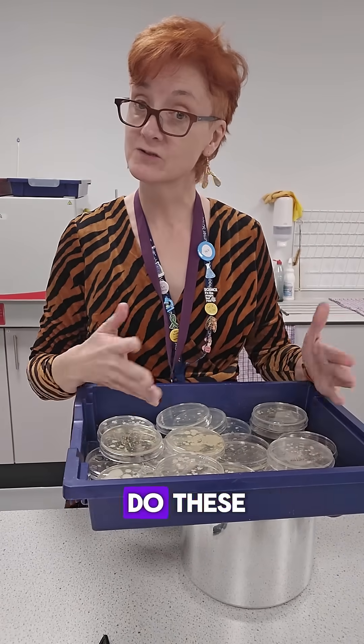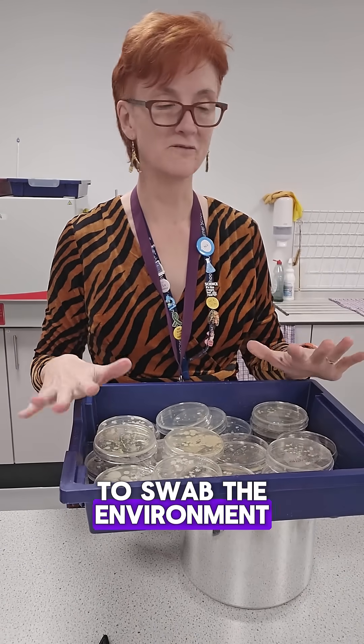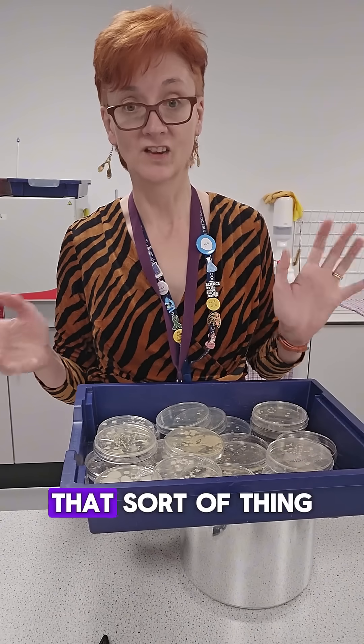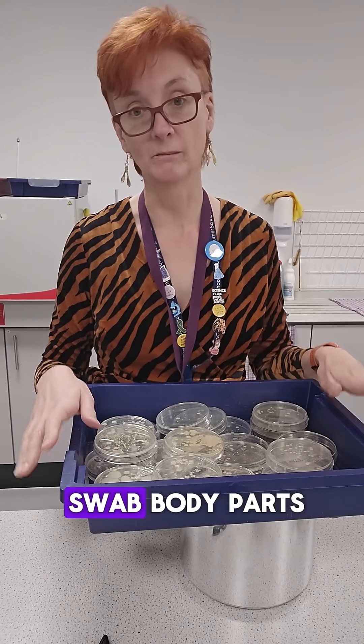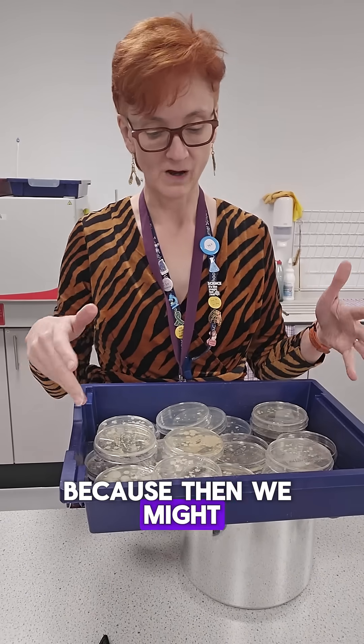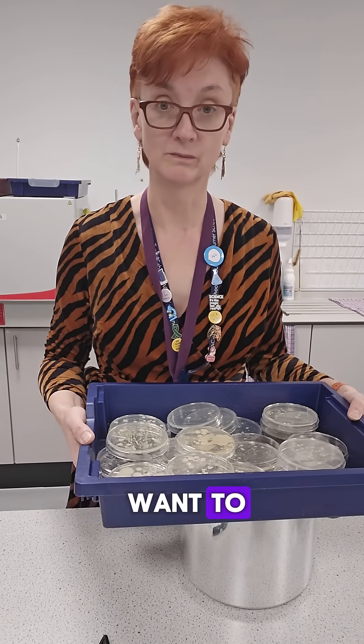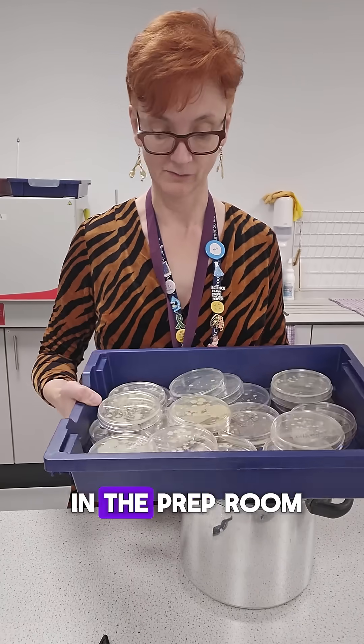I don't know what they swabbed to do these. Usually we ask them to swab the environment, like door handles, calculators, phones, that sort of thing. They're not supposed to swab body parts because then we might incubate some dangerous bugs. And we don't want to create superbugs in the prep room.